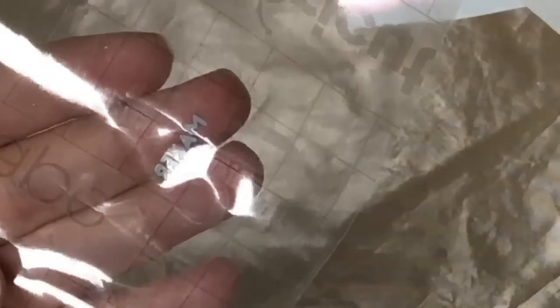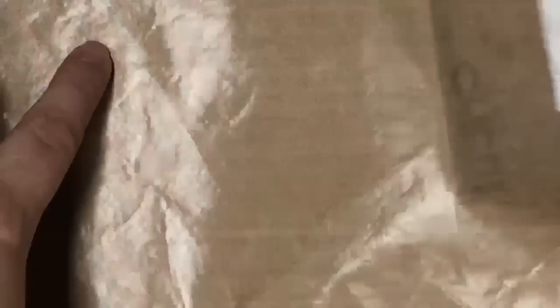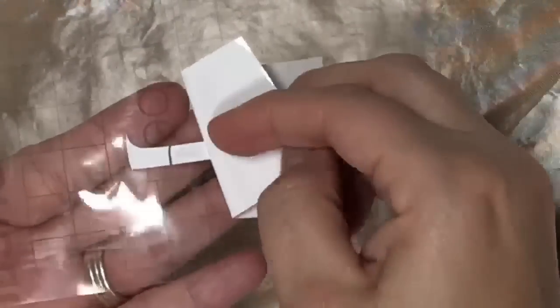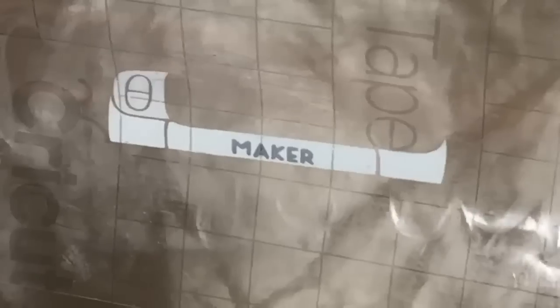I'm going to go ahead and peel off my backing. Now I'm taking the white piece, which is the outline of the 'maker.' I'm going to lay it down and line the word 'maker' up where it belongs on here, just like so. I'm going to rub my tool and pick these up. I'll lift this right up, flip it over, take the backing at an angle, and work that off.